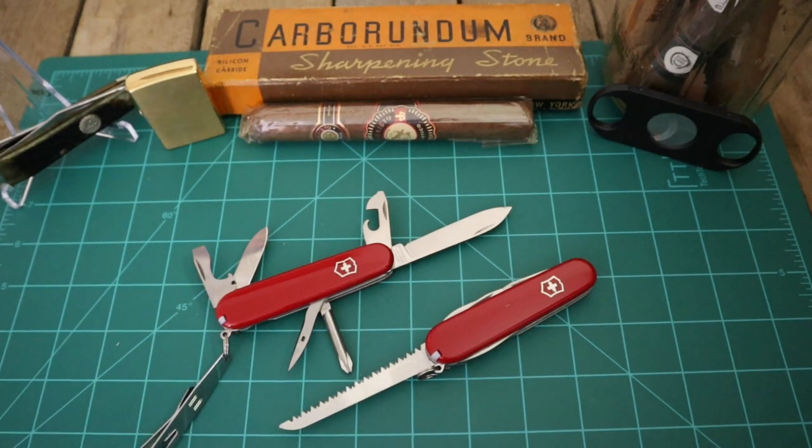The Tinker has 12 tools in all: a toothpick, a can opener, a 3mm screwdriver, tweezers, bottle opener, 6mm screwdriver, wire stripper, a reamer/punch/sewing awl, key ring, large blade, Phillips screwdriver, and a small blade.